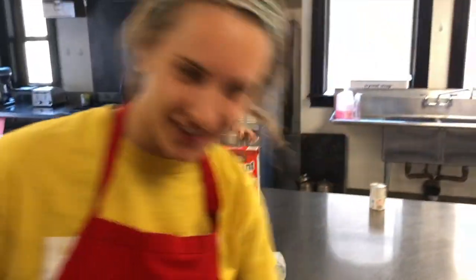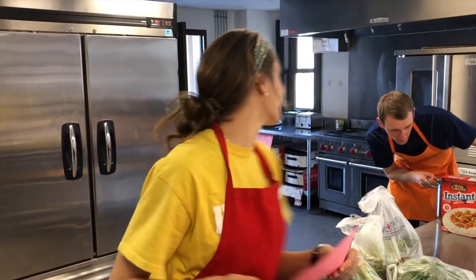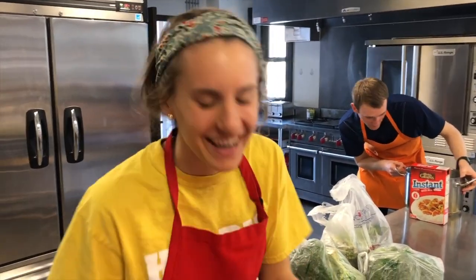Tell us more about this meal. Chicken divin. For a fun fact about casseroles — one of the first casseroles was found in a Latin cookbook.